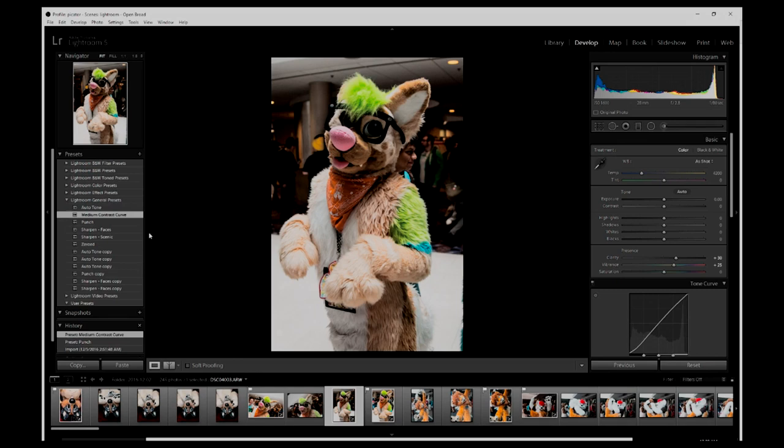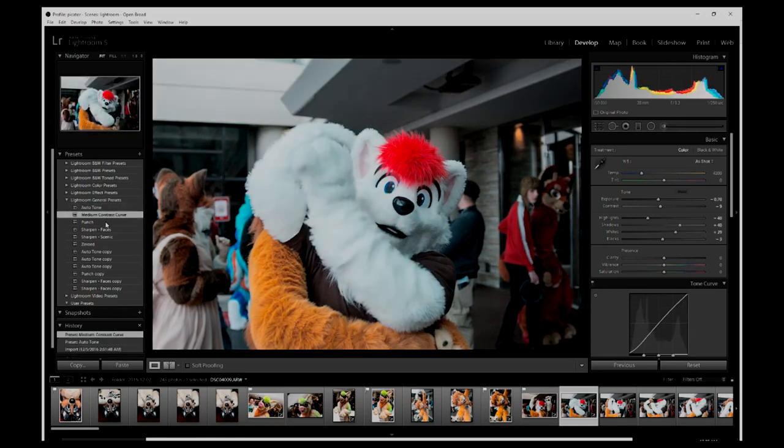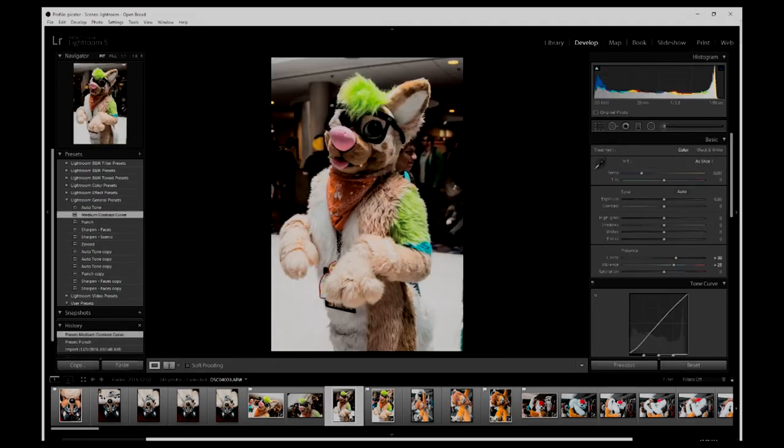The next thing I do — only because sometimes it works well and gives me a foundation to work with — is I click Autotone. Sometimes it might darken it too much after all is said and done, but as an example: clicking Autotone on this subject, it does approximately what I'm looking for, but it's still not quite right.